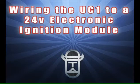The following steps will help you wire your UC-1 universal control with any 24-volt electronic ignition module.